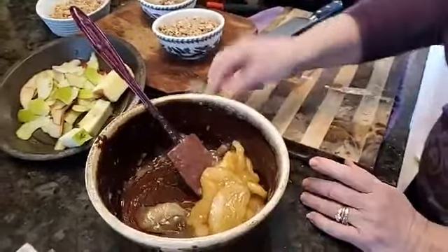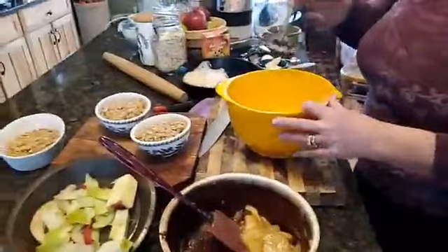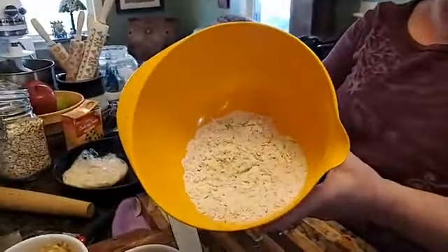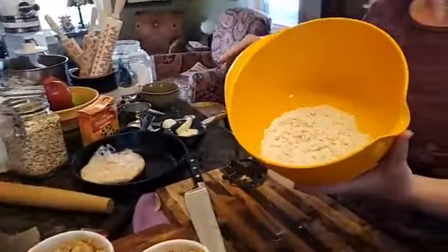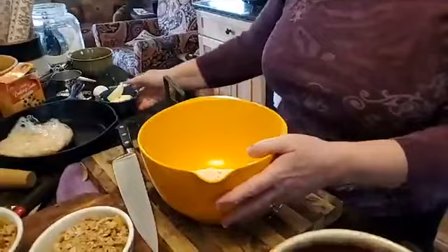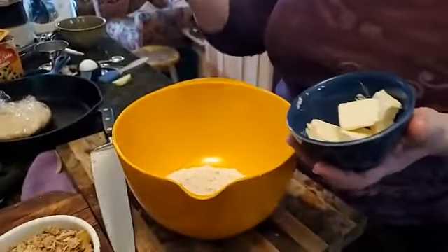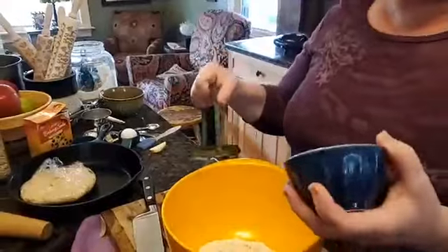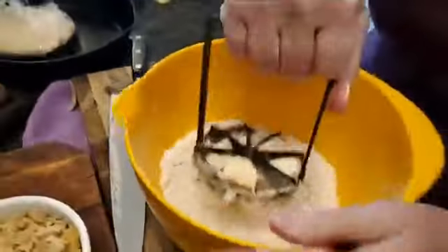To make the crumb topping, you put the dry ingredients in the bowl first: all-purpose flour, salt, baking soda, brown sugar, rolled oats, and cinnamon. Then you take cold butter cut into little pieces and use a pastry blender — I don't have one so I'm using this apple corer. I think it'll work, and it did work.